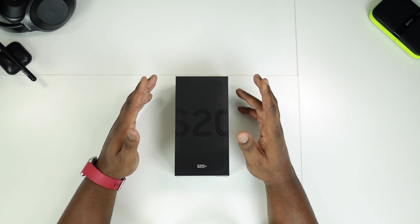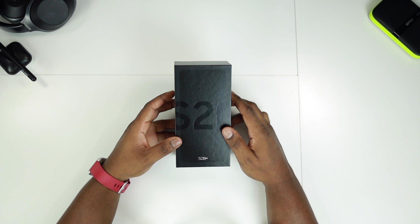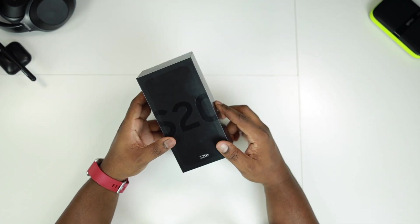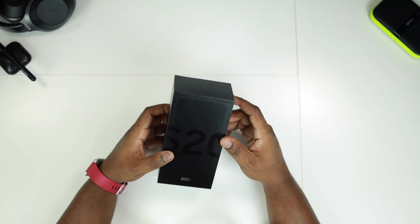What's going on guys, welcome back to the channel. Dre here, and yes we have the Samsung Galaxy S20 Plus. Today's video we're just gonna do a quick unboxing, we're gonna set it up and get my first impressions on the S20 Plus.